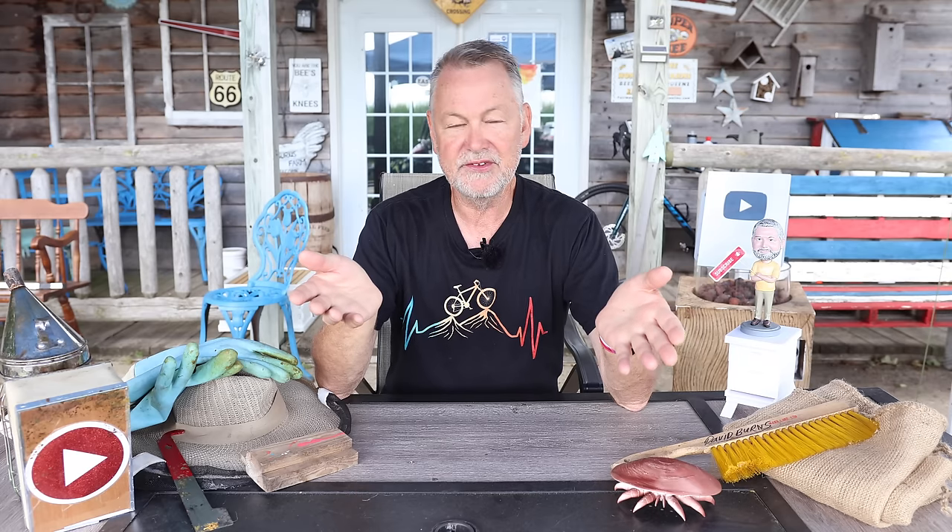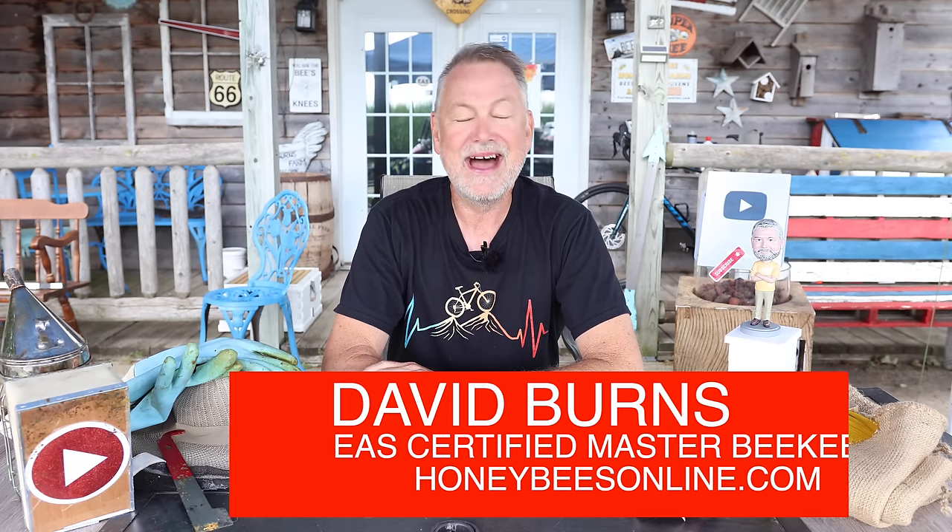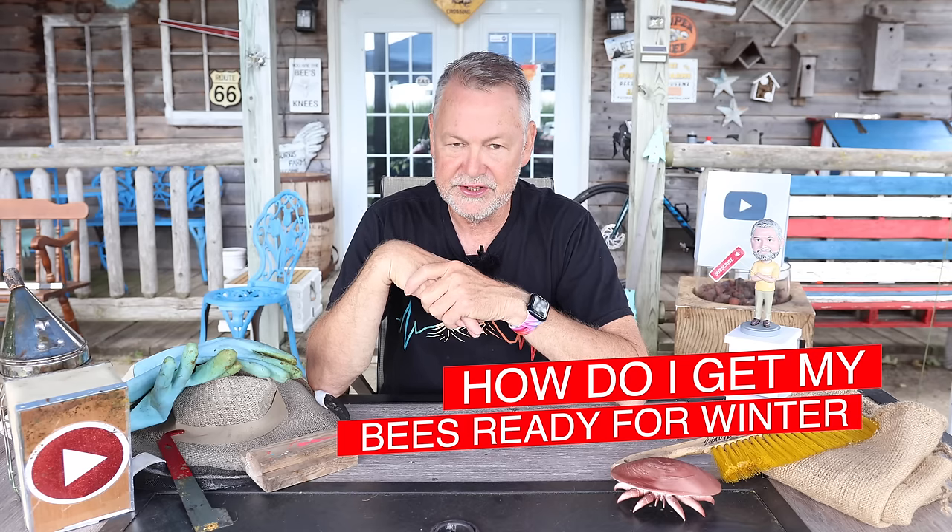We're going to drill down specifically about bees of winter physiology that live up to eight months, versus summer bees that only live about 40 days. Hi everybody, David Burns — good to be with you today. Thanks for joining me. I get a lot of questions from beekeepers around the country about how to get their bees ready for winter.